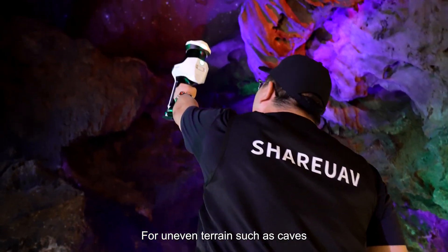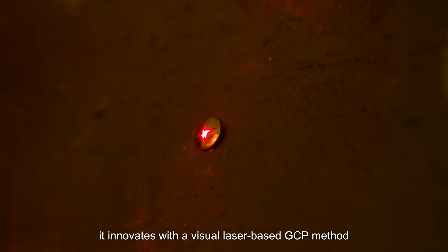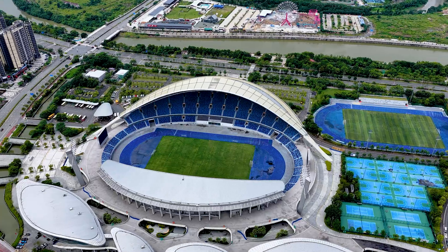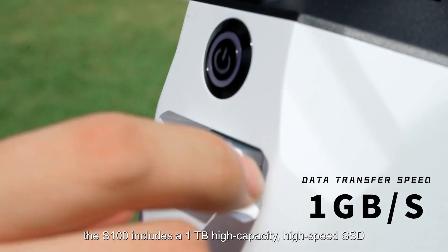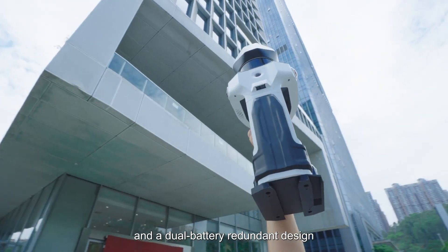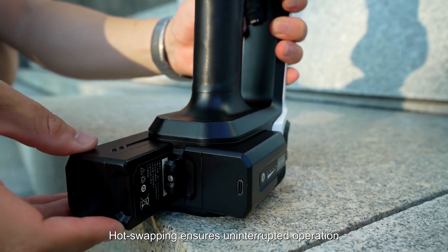For uneven terrains such as caves, it innovates with a visual laser-based GCP method, making control point placement more precise and convenient. For large-scale and continuous capture, the S100 includes a 1TB high-capacity, high-speed SSD and a dual-battery redundant design. Hot swapping ensures uninterrupted operation.